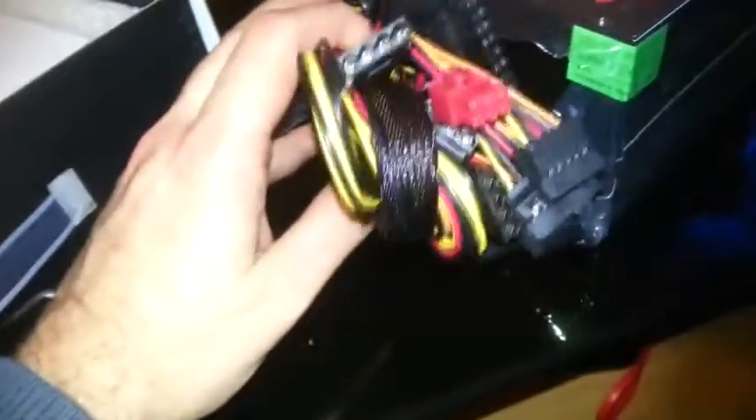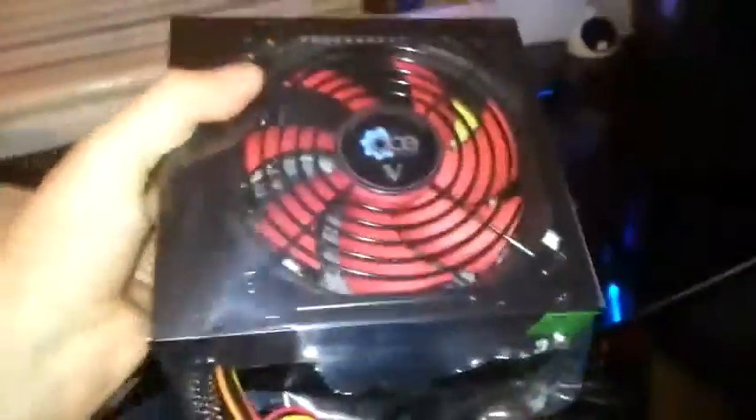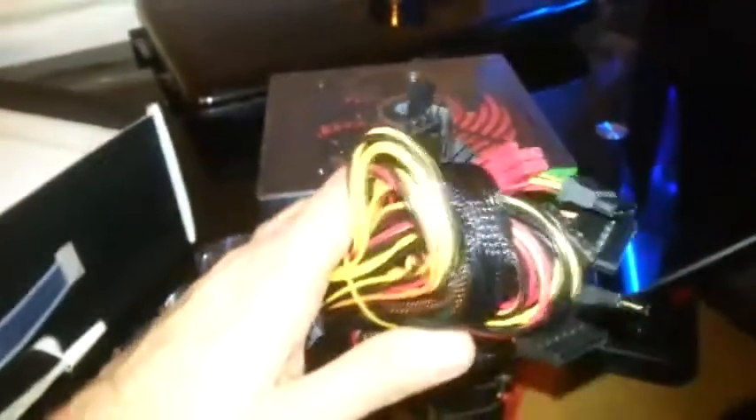For just under 23 quid, that's quite a good deal. It ain't going into a gaming machine or anything, because even though it might be 750 watts, I know this can't power a proper graphics card — not one that needs its own power connector from the PSU.